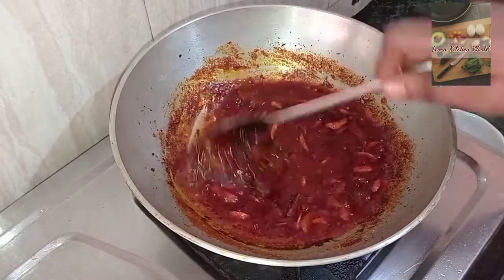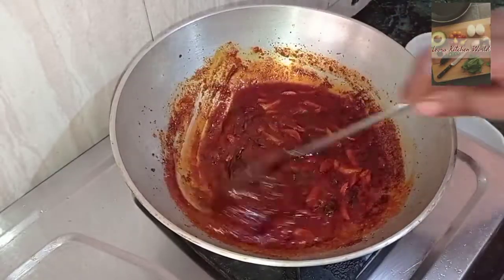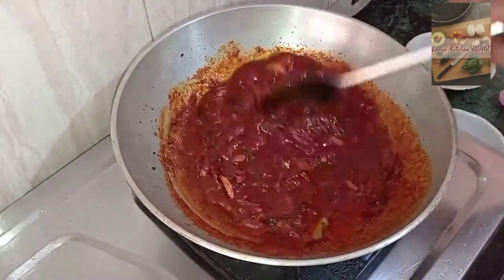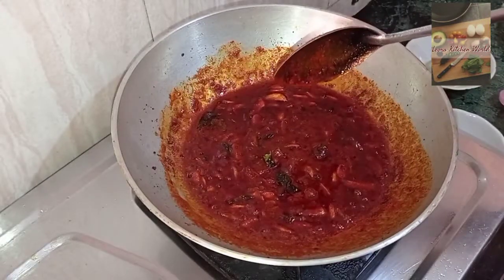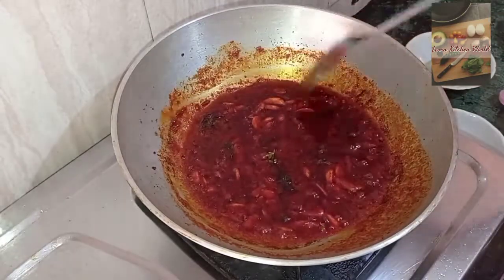First, we need to cut the leaves. We need to cut the leaves.